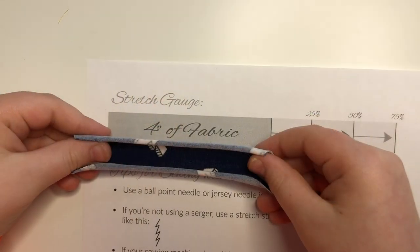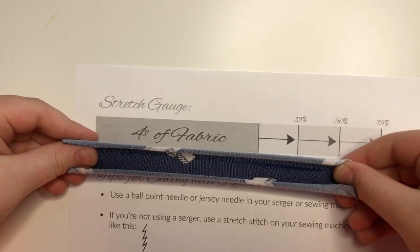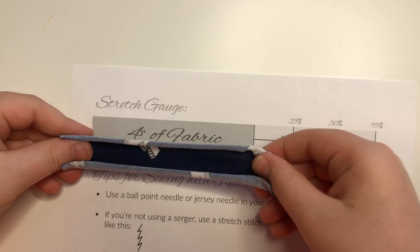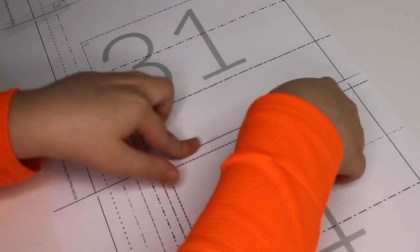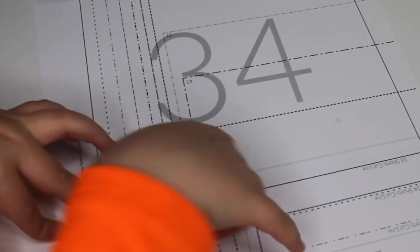Today we are going to tape together the pattern, then cut it out, then lay it onto our fabric and cut out our fabric pieces so that we're ready to sew tomorrow. You want to make sure that your fabric has enough stretch as indicated by the pattern — take a 4-inch strip of the fabric so that the greatest amount of stretch runs along the length, and stretch it along the graphic on the pattern to see if it has enough stretch. It needs at least 25% stretch for this pattern. To decipher which size pattern to make, take a few simple measurements: write down the waist, hip, and pant length measurement. PJs have a forgiving fit, so you can go off of the finished hip measurement to decipher the size that's right for you.